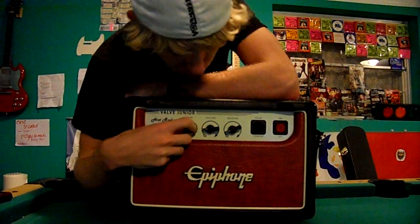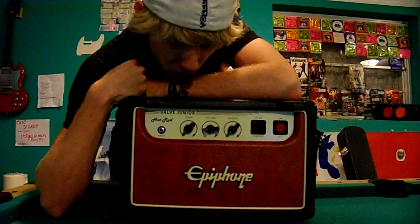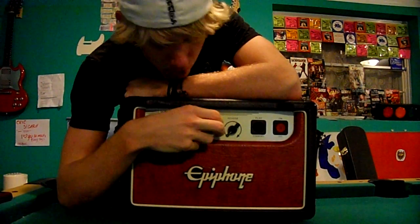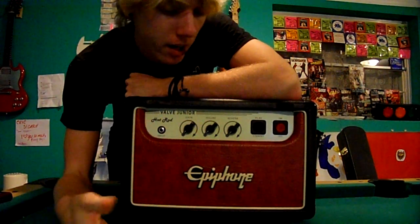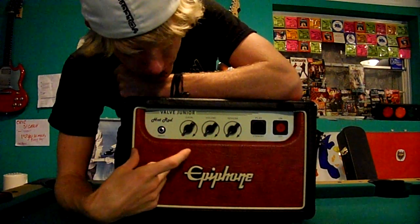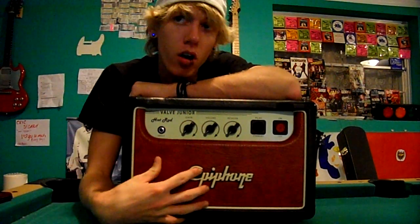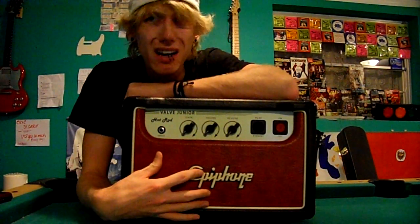Anyway, the reason I wanted to review this is that this is my very first recording head I ever used, and I'm actually very happy with it. We didn't use the right mics, but that was my fault. It's a five-watt all-valve head.